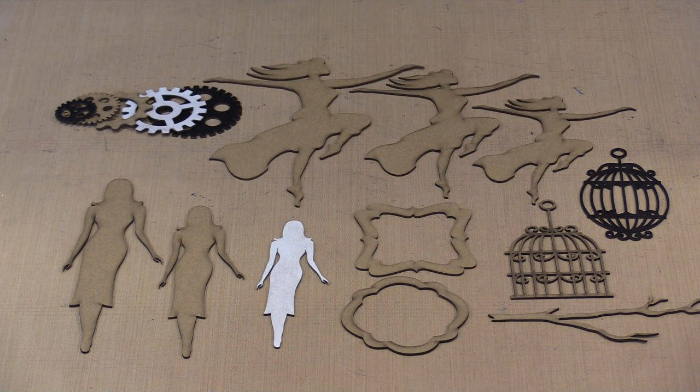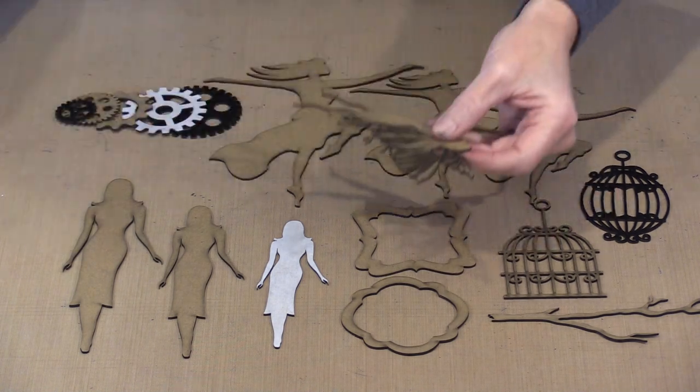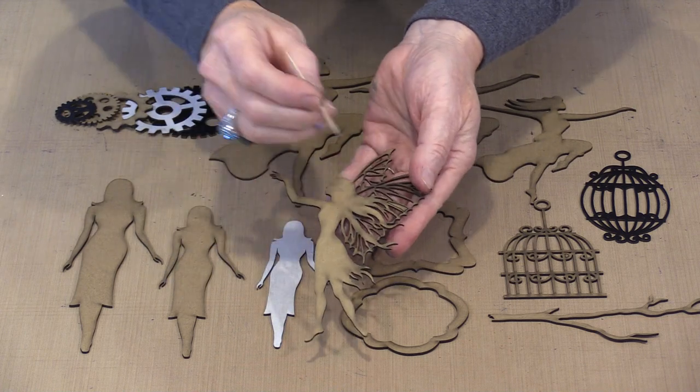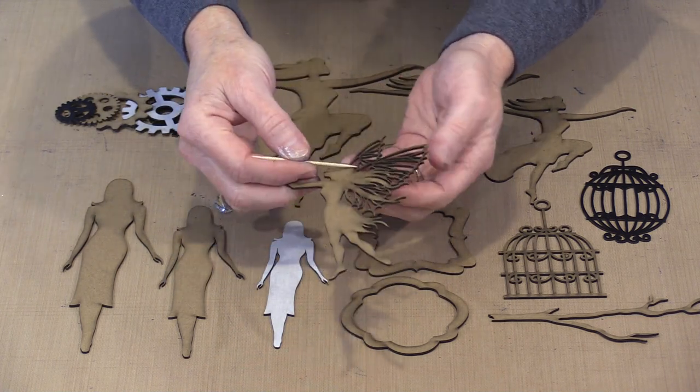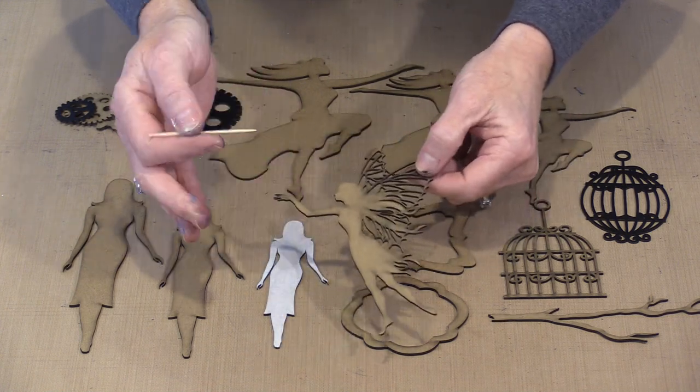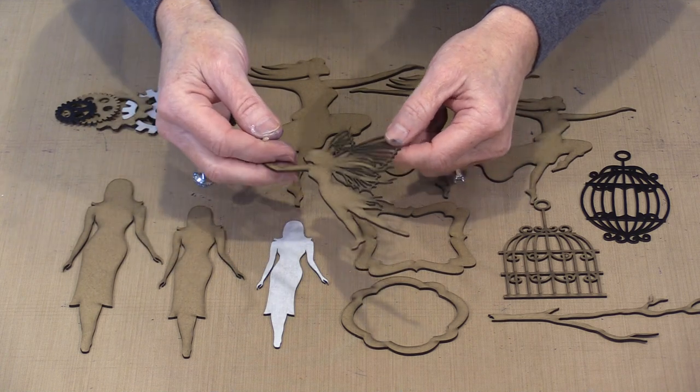One thing I want to mention: occasionally when you get something that's a fairly intricate cut, like this fairy, you might find that a piece didn't actually pop out. It's just a matter of pushing it through with something and then removing it. Everything is cut — occasionally the piece just doesn't release from the background. No big deal.